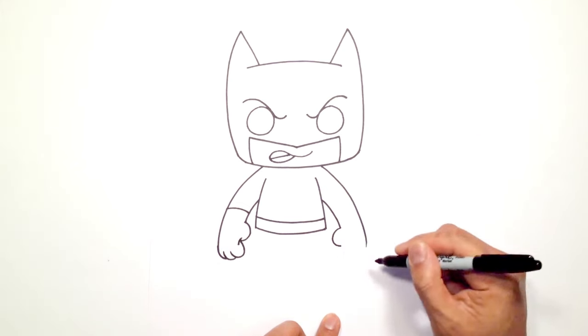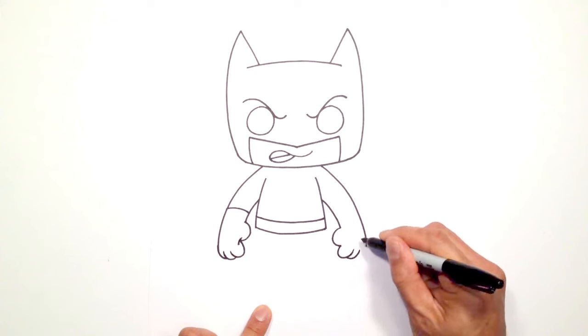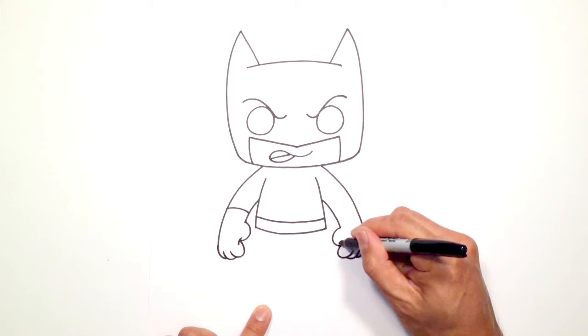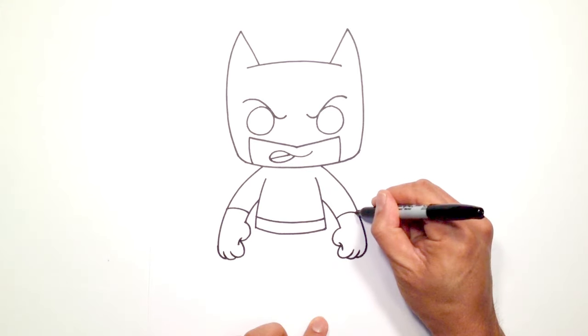Draw the thumb. Draw one finger and just curl this around. And like we did here we're going to do some overlaps — one finger and then the final thing we're just going to wrap right into that arm line. Just going to draw that little curve to separate the thumb and the index finger. Up here let's draw the glove with a little curve like this.